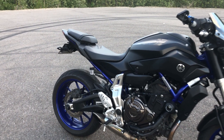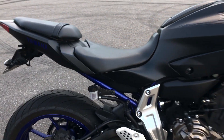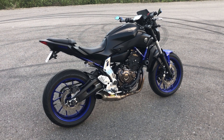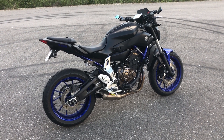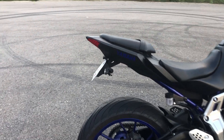I have the brake reservoir relocator — I whipped this up myself out of some carbon fiber, mainly because I don't like the look of the rear foot pegs and I don't ride with someone else all that often. It's a super easy, super cheap mod — you can make one yourself or pick one up on Amazon for pretty cheap.